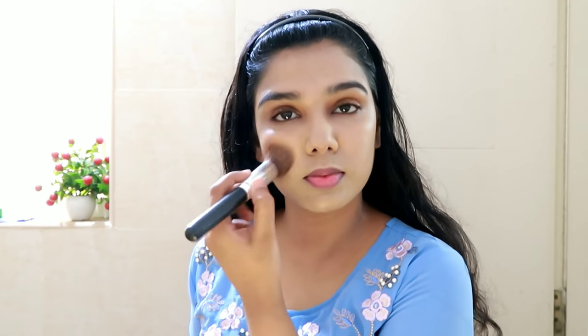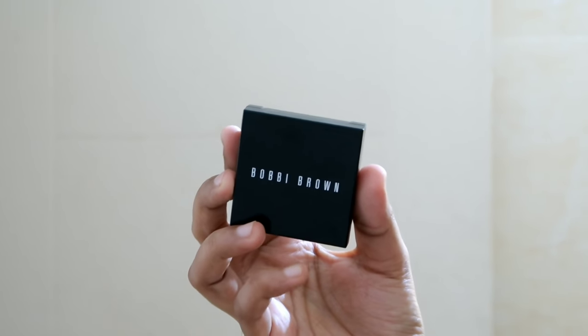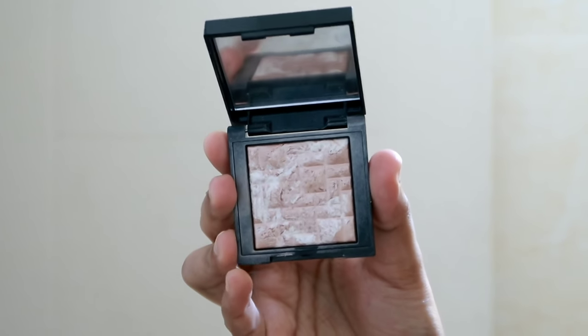I'm going to apply the eyeshadow palette. To mix it with a rose gold makeup look — it gives a subtle shine on the face. The highlighter looks very natural.